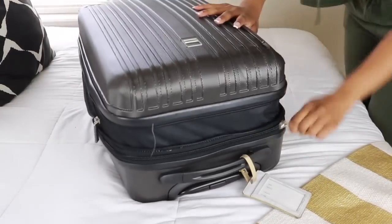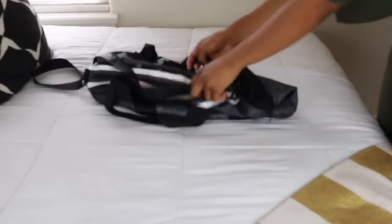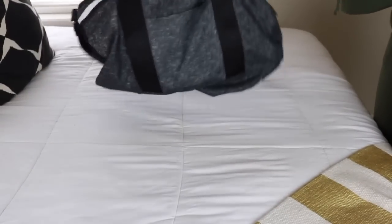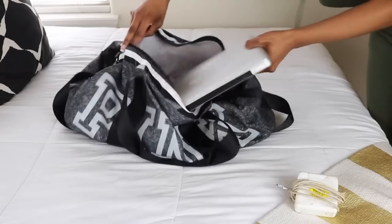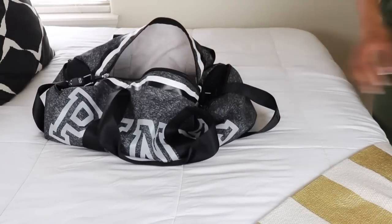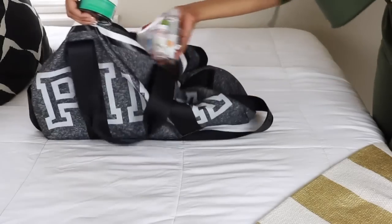Once I have everything in my suitcase, I'm going to hop on top of it and zip it shut. I picked up this suitcase from Macy's and it fits in the overhead compartment on the plane. This is my personal carry-on item — it fits underneath the seat on the plane and I got it from Victoria's Secret.